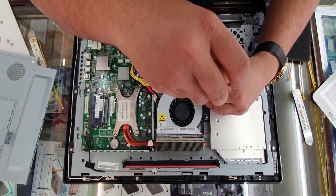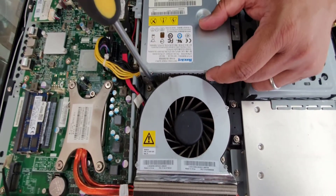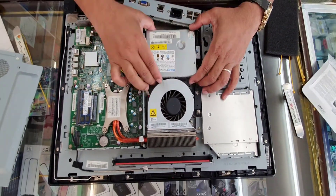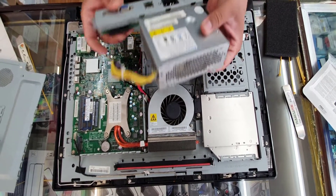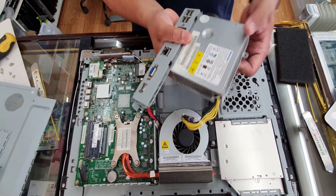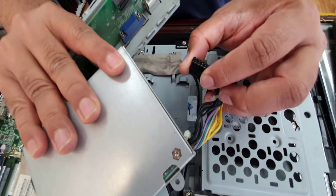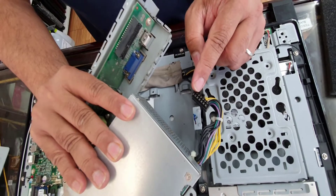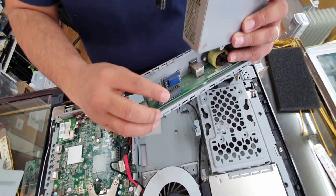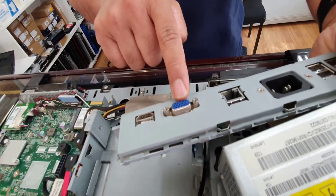The two screws are right here. Now if you want to lift it up, you can see — that's the actual power supply. It has pin configurations: four, four (eight), and six, six (twelve), and a 14-pin right here. So that's four, eight, twelve, fourteen.